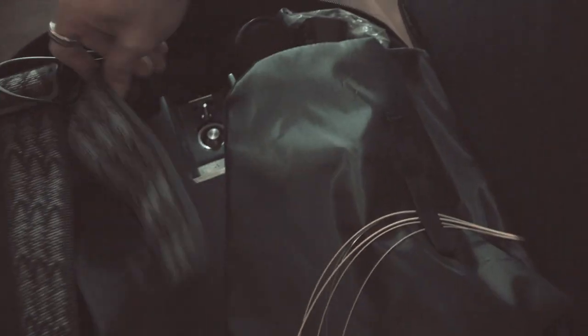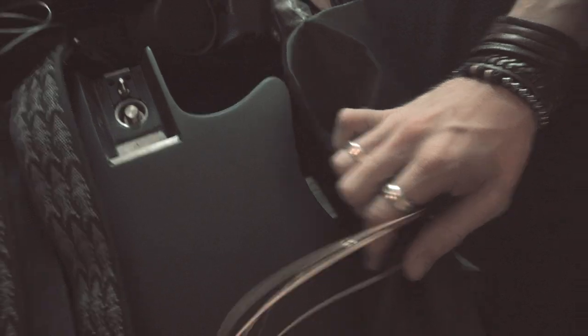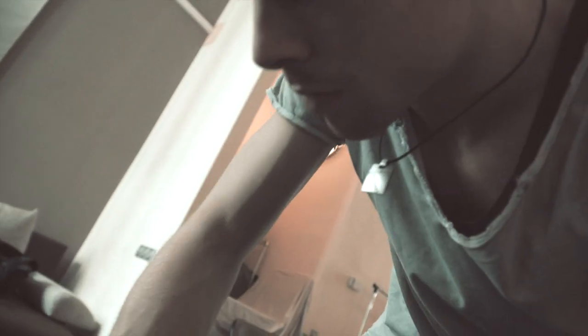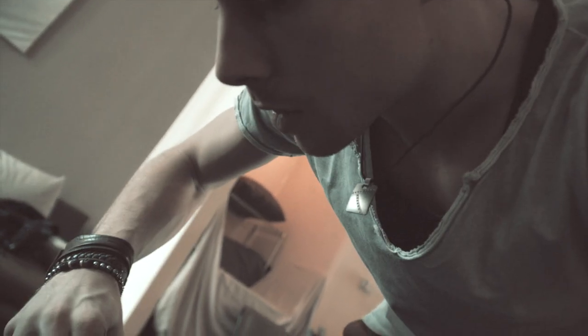Hey, what's this? Is this thing broke? I will try to fix this.